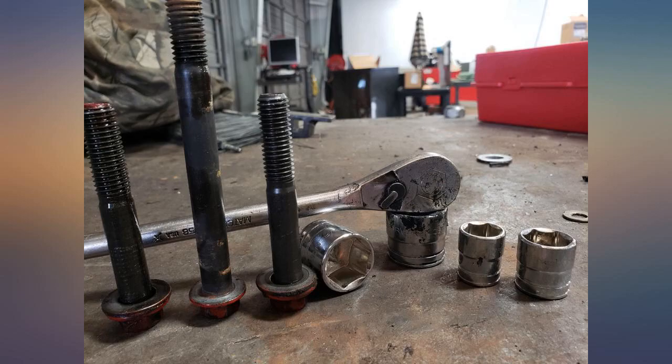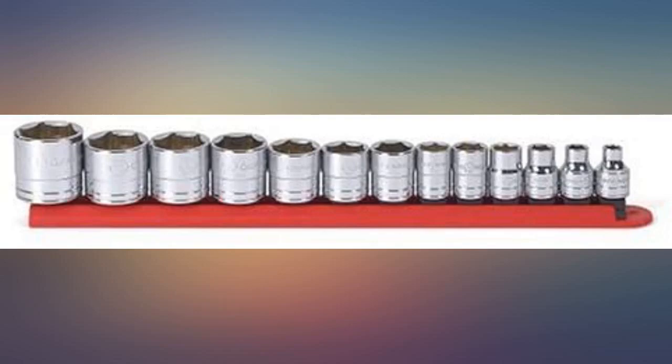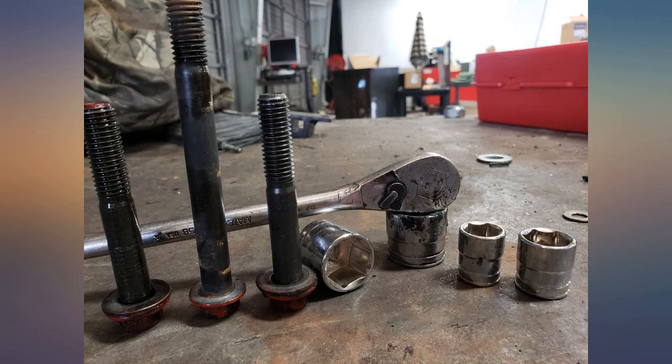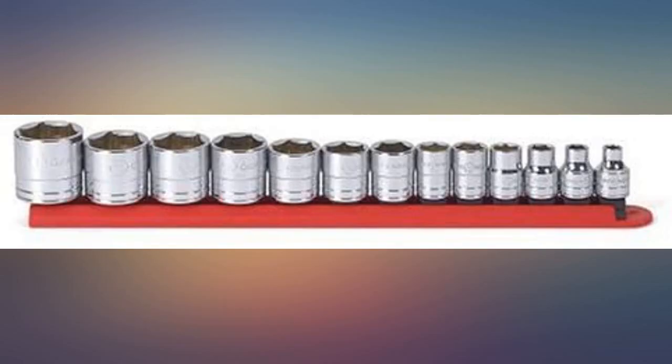If you need a good quality, inexpensive set of standard 6-point chromes in 3/8 drive, you can't go wrong here. Now that US-made Craftsman tools are no longer available, this is a good alternate to consider.